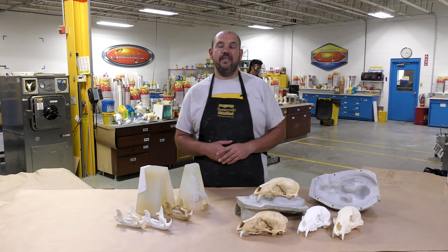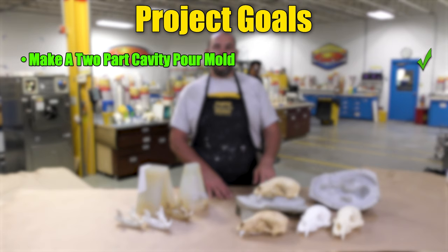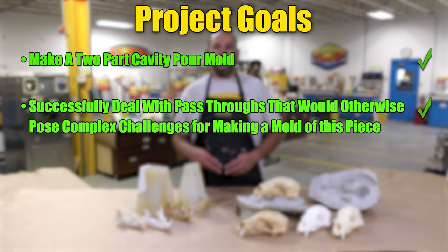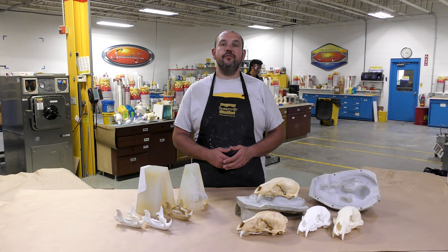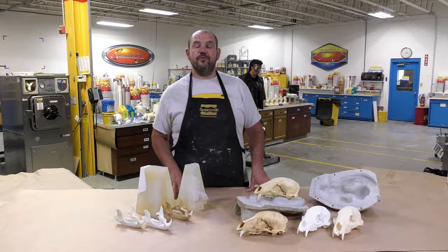There you have a step-by-step procedure for creating molds of complex anatomical models using silicone rubber and advanced mold making techniques. Let's recap our project goals: we showed you how to make a two-part cavity pour mold using Dragonskin and Freeform Air; how to successfully deal with pass-throughs that pose complex challenges; how to make a lightweight mold of the skull; and how to block out sections of your block molds for the lower jaw to save on molding product. If you have an idea about what we should do next, please let us know in the comments below. If you liked this video, hit the thumbs up button and remember to subscribe to keep up with our latest mold making, casting, and other videos.